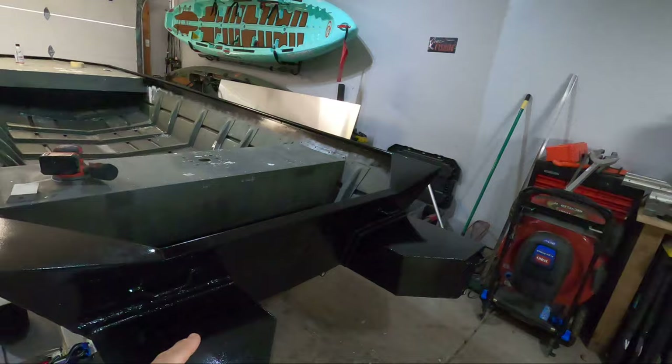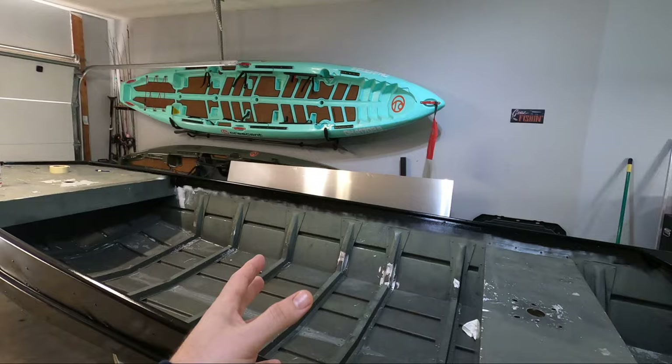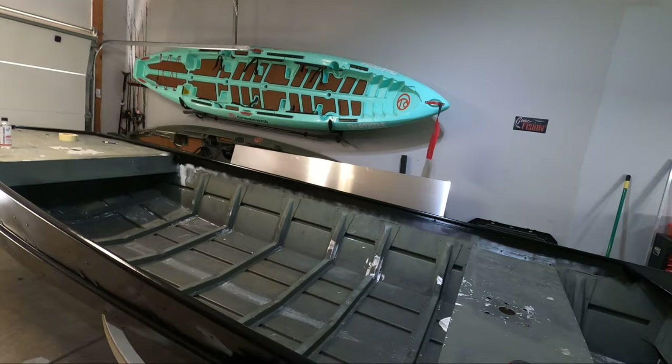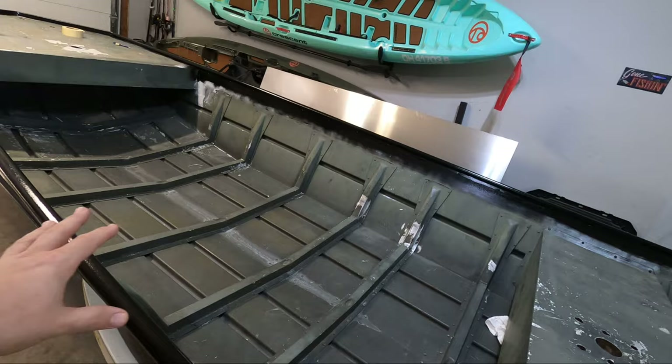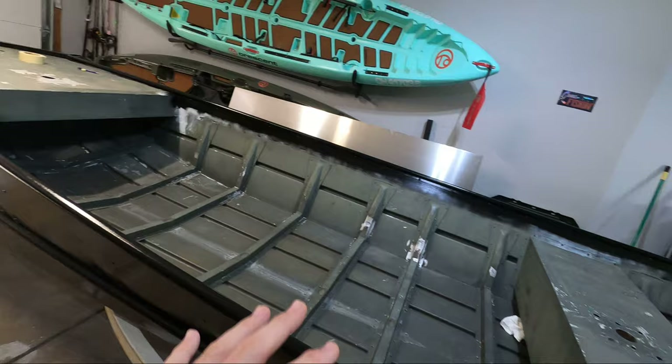A quick update on the jumbo build: it's been a while since I put out a video, mainly because of the weeks waiting for the welding to get done. Now that the welds are complete and the top part of the boat is painted, I'm ready to start digging into the real building. While working with the welder, I also had him order me a four-by-eight sheet of aluminum to build myself a floor. I have to frame out the bottom, do the foaming, and I'm going with aluminum instead of wood this time. I've also got a trolling motor for the front and have some really cool ideas for this build.